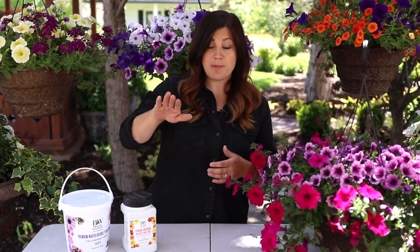Let's tackle watering first because that is the most important thing to the health of your hanging basket. You want to make sure your hanging basket has a drainage hole. I can't imagine you'd find a pre-planted hanging basket without one, but I have seen baskets for sale that have a plastic liner with no hole for drainage. Just double check — look under your basket and make sure there's a hole for water to drain so your plants don't rot.